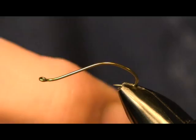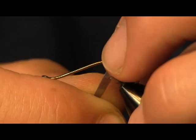Hey everybody, Sean Hulsinger here with you from HulsingersFlyShop.com. Today I'm bringing you another pattern. This time I'm bringing you the Vladi Worm.